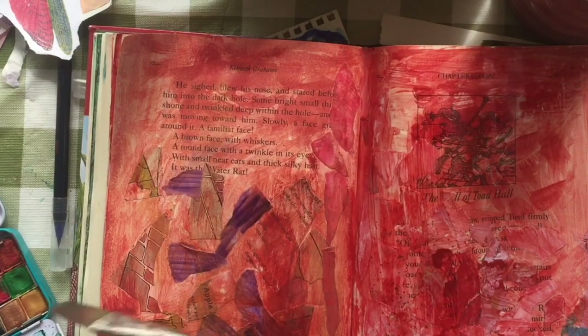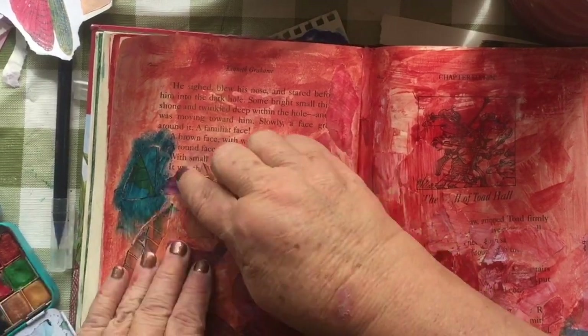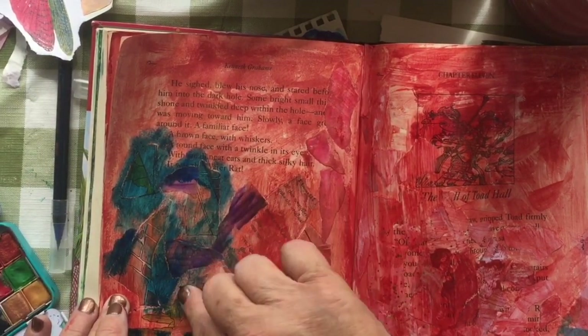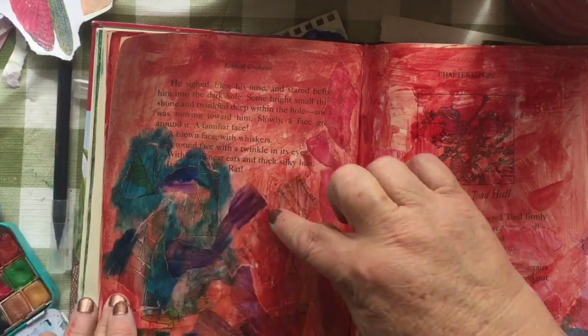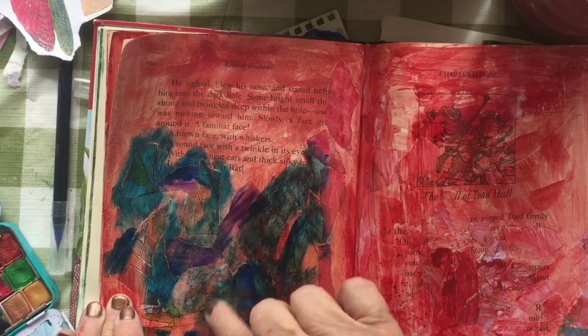That little girl is all done in blue. Now I've got both sides painted, and I'm going to add another layer of paint. I love this shade of blue — it's kind of a midnight blue — and I don't remember the name of it. I made swatches with my Jane Davenport, like a good little Jane Davenportite, and wrote down all the names.